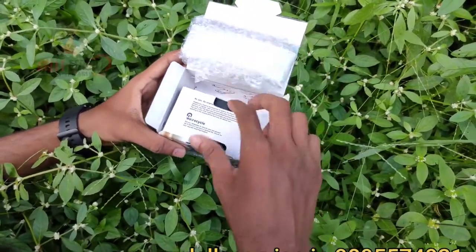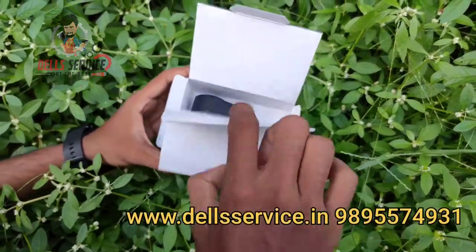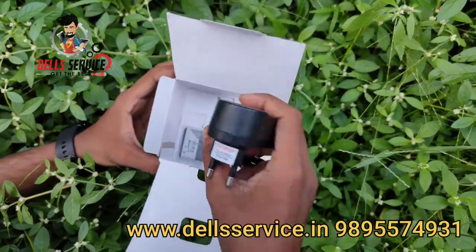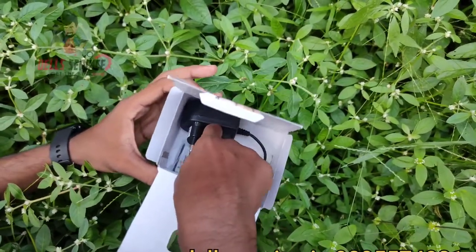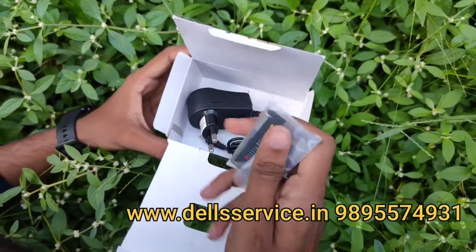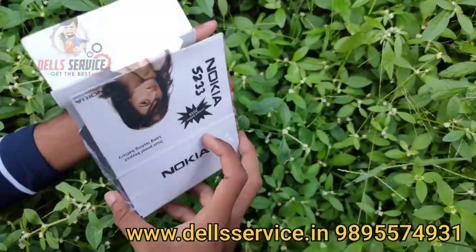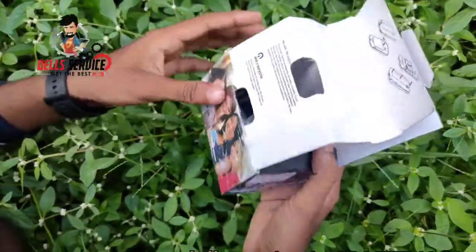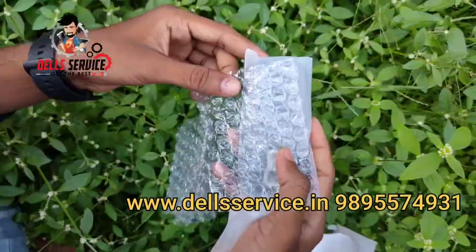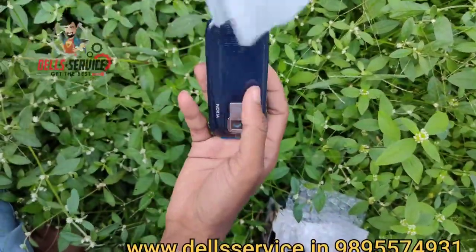We are going to unpack it. We have a charger. We are going to use it. So this is a normal battery. If we put the batteries in, the backup is the same. Now there is the box.